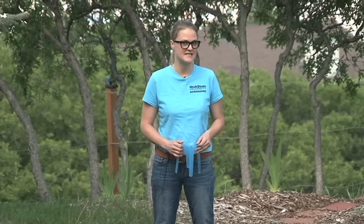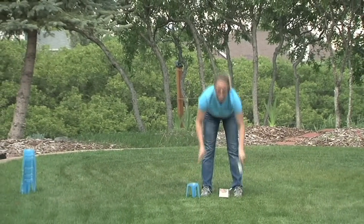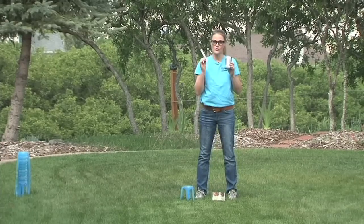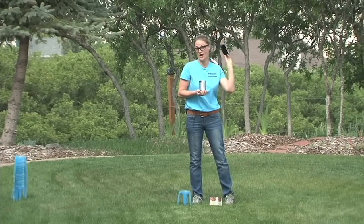The water check program uses some specialized cups like this, however if you do not have access to these cups you can do your own with some simple straight-sided containers like soup cans, a ruler, and pretty much just the timer on your phone.